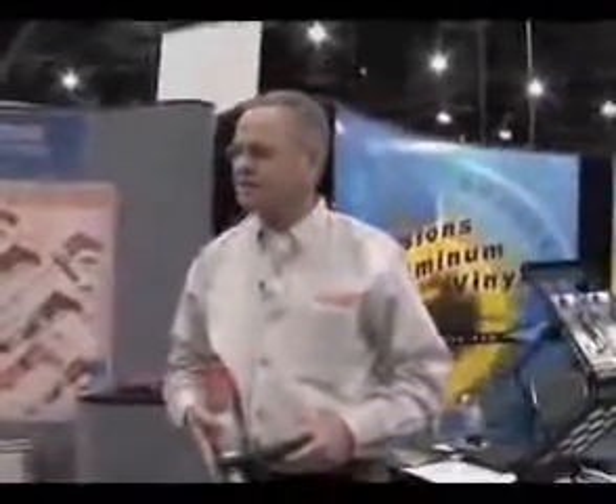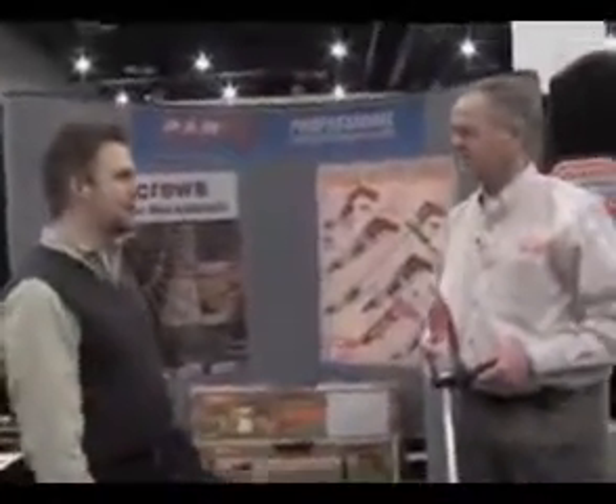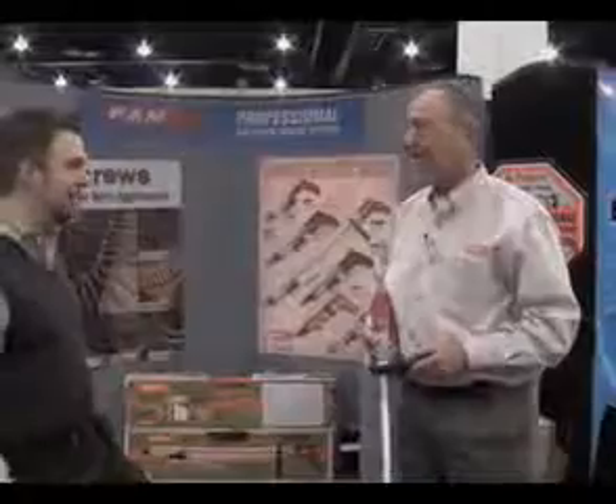In this day and age, any minute or second or hour you can save on the job site is a huge benefit. Dave, we really appreciate your hospitality — very cool products here. Thanks a lot. For Under Construction, I'm Brian Wright.